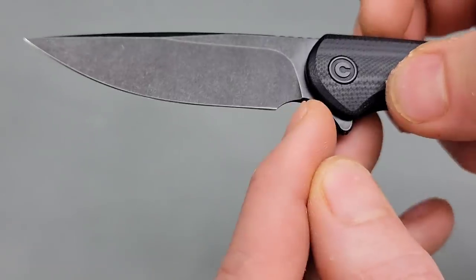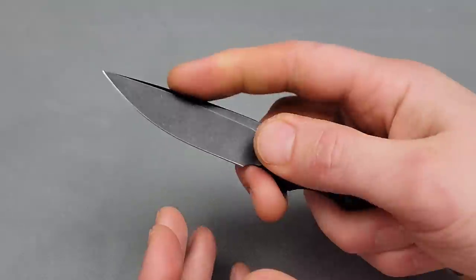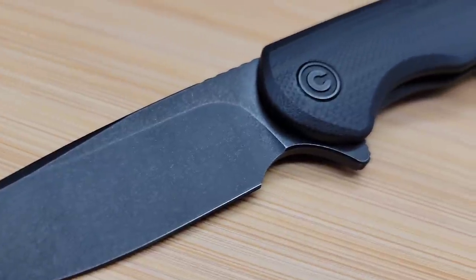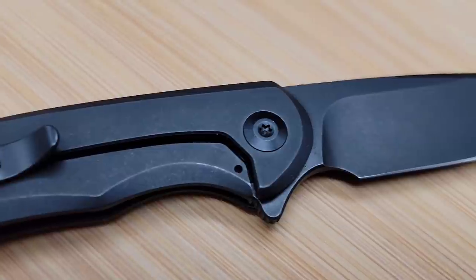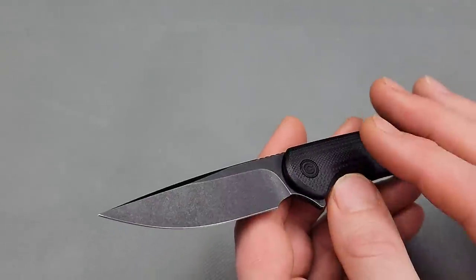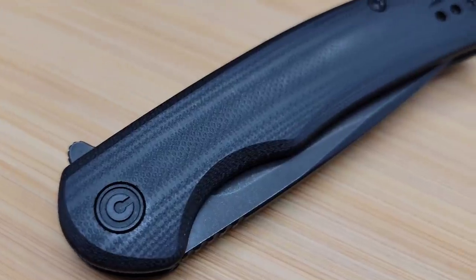With the sharpening choil, it's not much of a finger choil but you can use it for detailing work and things like that. It's going to be very easy to sharpen, especially with the Nitro V steel. Nitro V takes an incredibly sharp edge — whether you want a toothy edge or a polished edge, either one takes very nicely. It holds a really good edge, it's easy to maintain, and it's easy to sharpen.